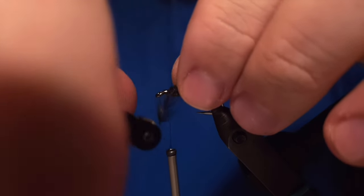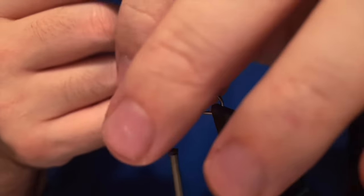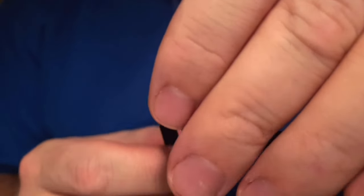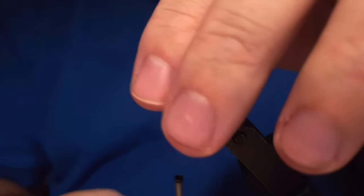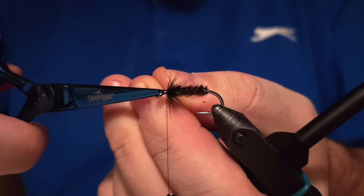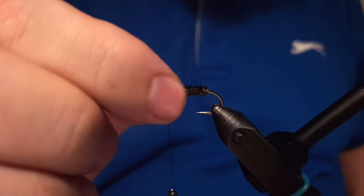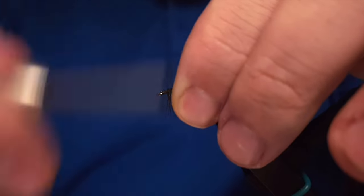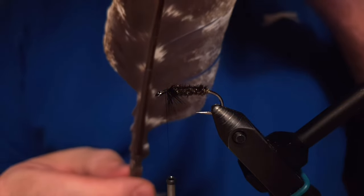We take hackle pliers, grab the stem of the feather, and comb the fibers backwards with your fingers. Then we lock in the stem of the feather with a couple of tight wraps so nothing will be turning back. We snip off the stem and then try to split the hackle kind of in the middle and squeeze it downwards on each side, making a place for the wing to sit on.